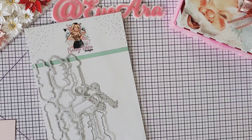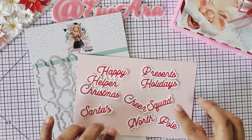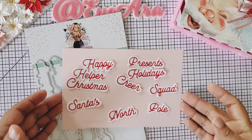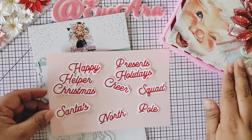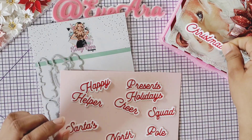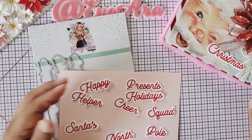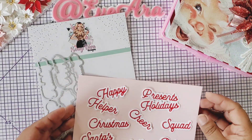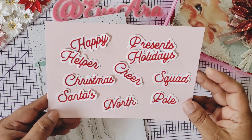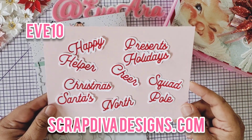These are such cute sentiments, I just wanted to show you because I'm going to be using this on a project right now, just to finish decorating my project that I'm going to show you later on in this video. Stay tuned. This font is so beautiful. I have a little embellishment box right here, and you just put your little Christmas on there with your layering and all your cuteness and it'll turn out so pretty using these beautiful sentiments. These will be available December the 1st on ScrapDivaDesigns.com and be sure to use EVE10 for your 10% off on your purchase.